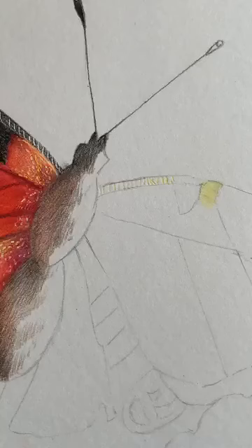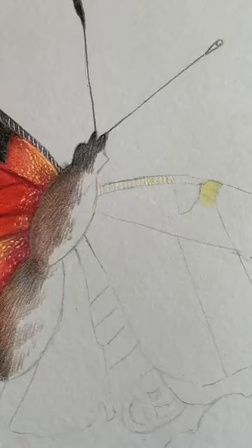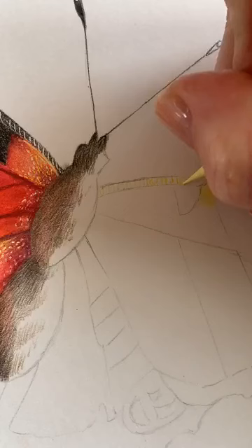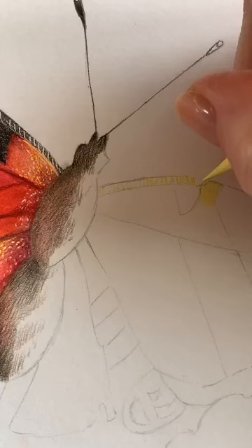You'll hear my pencil sharpener grinding in the background — I use the helical pencil sharpeners, the Super Point, and that's how I get my really sharp point. Make sure the lines are embedded into the paper, and then we're going to skip over them with our darker pencil later. You can see on the camera how hard we've pressed there.